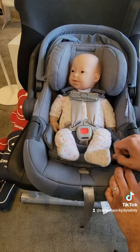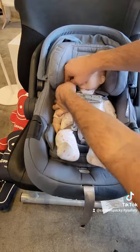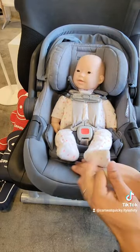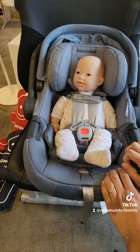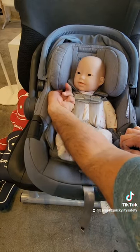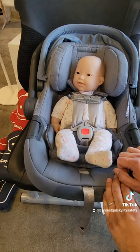The way to know the straps are tight enough is with two fingers — you're going to pinch on top of the baby's shoulder. If you're using the shoulder pads, go ahead and open those up and pinch with two fingers. If you can pinch a loop, it's still too loose and you need to tighten it until you cannot pinch anything. If you're worried the straps are too tight, see if a finger can fit underneath there. If there's space for your finger to fit, you know baby's in there correctly.